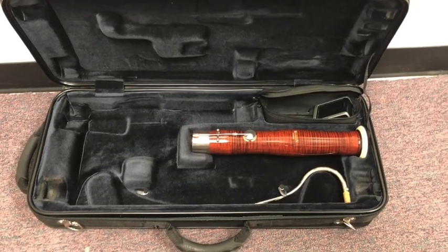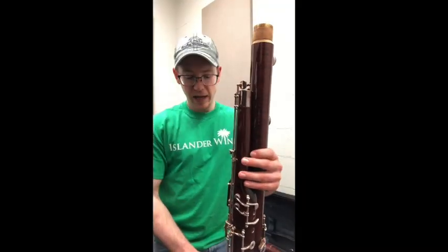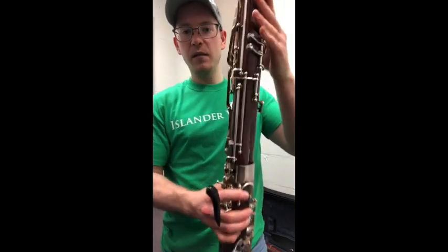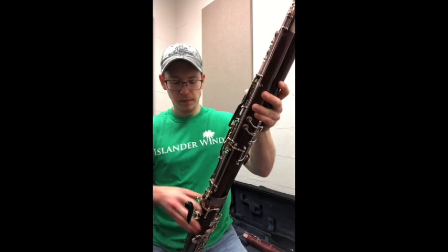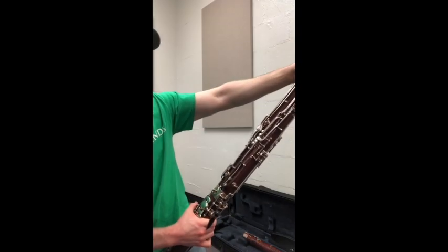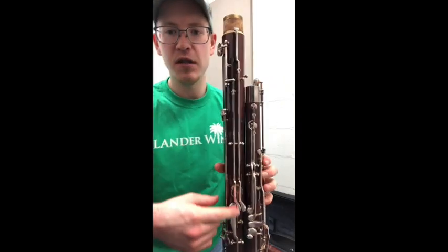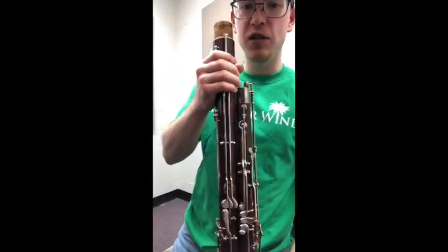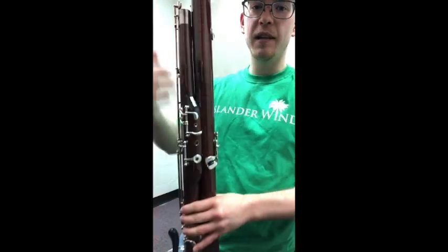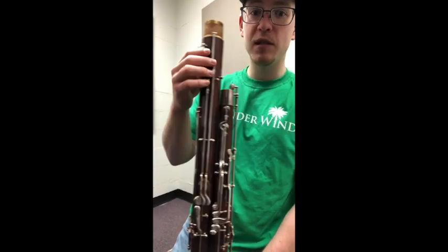Make sure to place the bell in the case. The next part we take off is the long joint. We do this by holding the boot and twisting the long joint back and forth, making sure not to hit these keys against each other. Very small movements, twisting-wise.